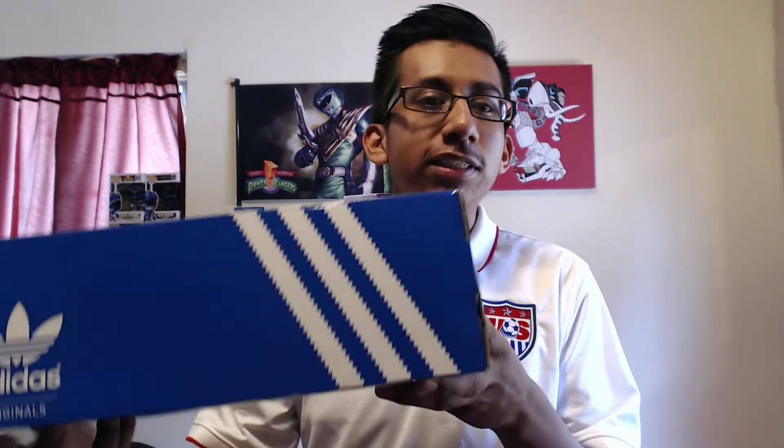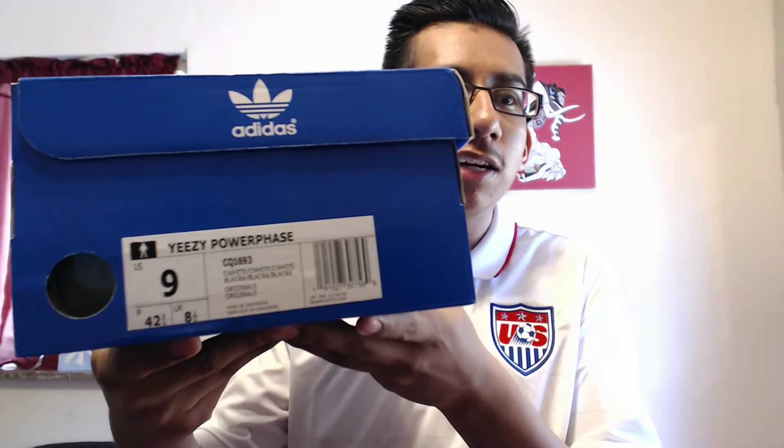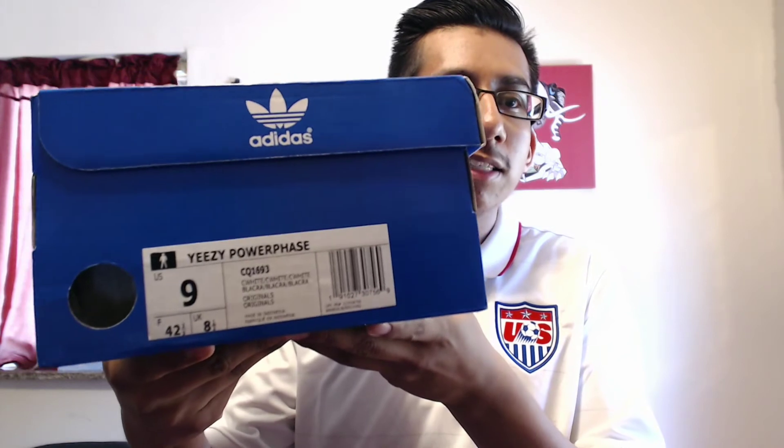Lately I've been buying a lot of Adidas because I have a lot of Jordans and I want some more Adidas in my collection. So I had to pick these up. As you can see, it's a blue Adidas box, nothing really special, and you can already see it right there — Easy Power Phase, size nine. Let's see what's in the box.